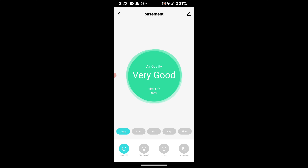I'm curious about blowing dust into it to see if the sensor changes. We're going to put it on medium and see if I can shake some dirt or dust near it. We just blew some dust in — let's see if it changes.